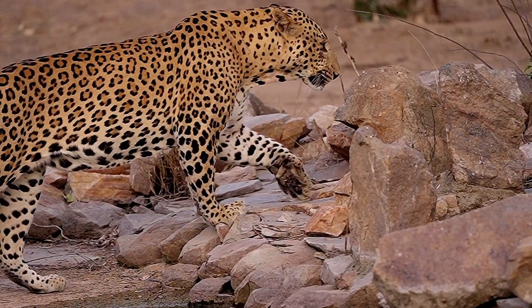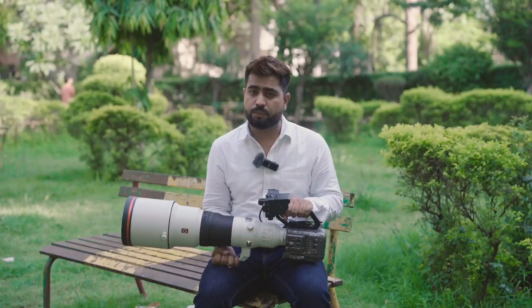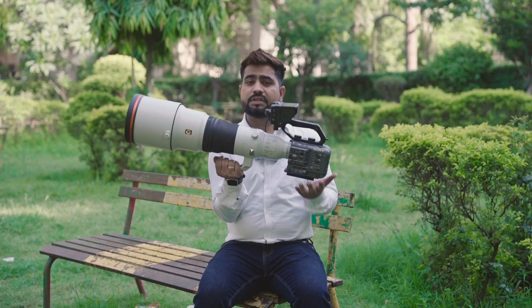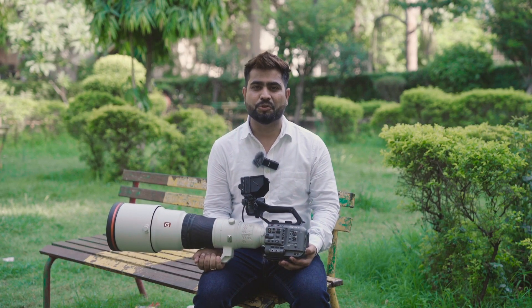Go check it out. In terms of autofocus, results, video quality, and superior sharpness, you should check out this combo, especially if you are in wildlife filmmaking. Thank you so much guys for watching this video. Stay tuned and keep shooting.